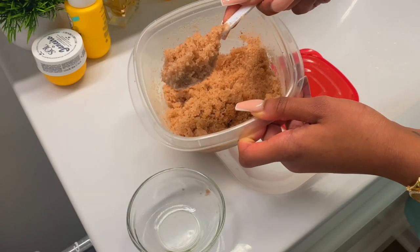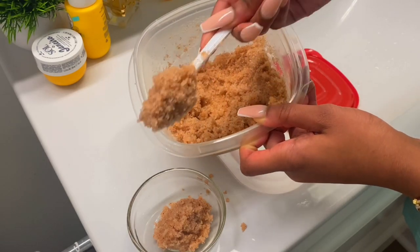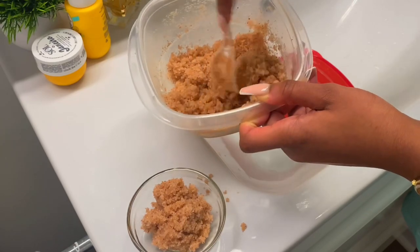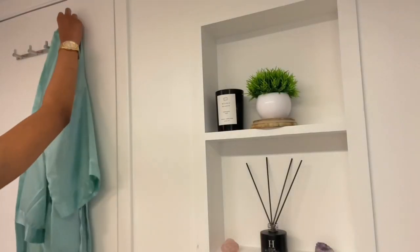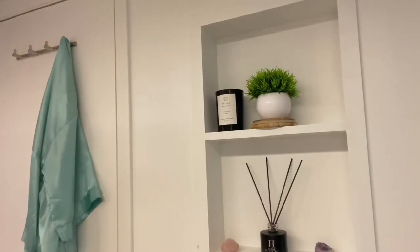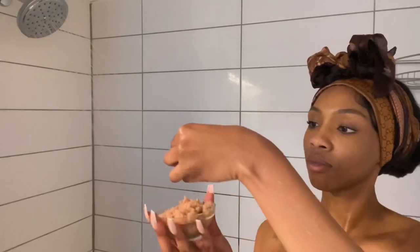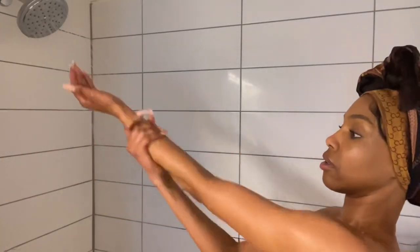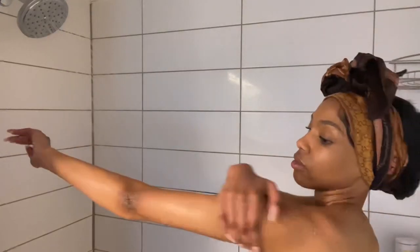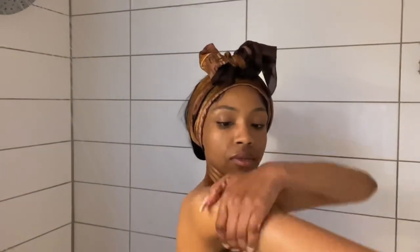First things first, I do make my own exfoliating body scrub. This is actually a salt scrub — himalayan pink salt mixed with vitamin E and some other oils. I keep a big container of my salt and sugar scrubs in the kitchen fridge, and I just use a smaller container when I go into the shower, because the body scrub doesn't have a preservative. When sugar and oil comes in contact with water it can mold, so we put it in a smaller container for the shower.